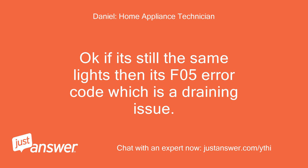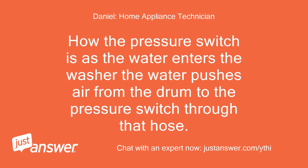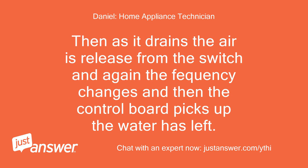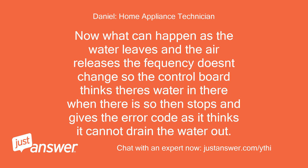Okay, if it's still the same lights then it's F05 error code which is a draining issue. Here's how the pressure switch works: as water enters the washer, the water pushes air from the drum to the pressure switch through that hose. As the air pushes up the hose, the frequency of the switch changes, and once the board picks up the correct reading that's when it knows there's enough water and stops filling. Then as it drains, the air is released from the switch and the frequency changes again, and the control board detects the water has left. What can happen is that as the water leaves and the air releases, the frequency doesn't change, so the control board thinks there's still water in there and stops, giving the error code as it thinks it cannot drain the water out.